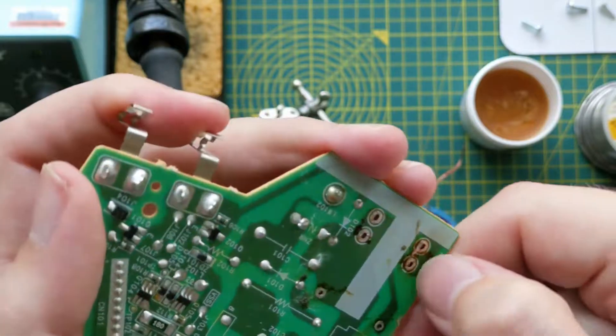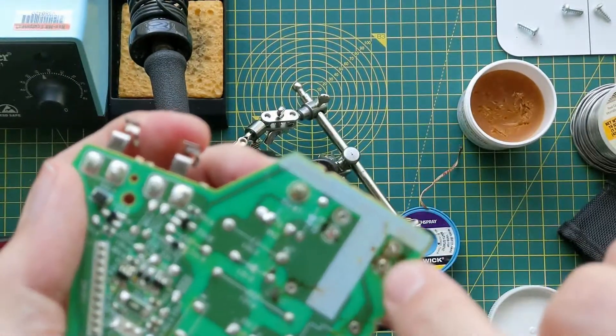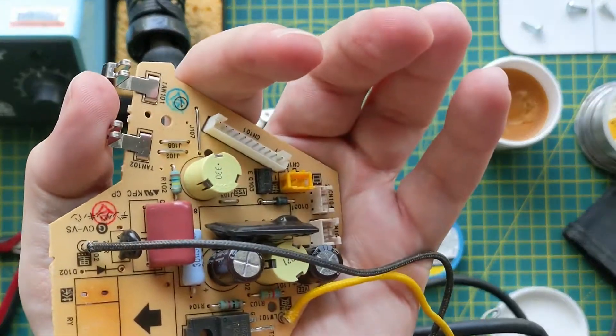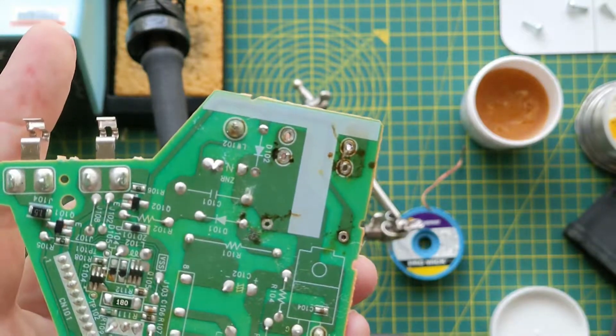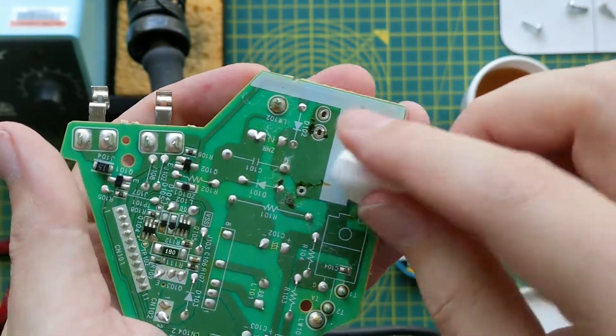One thing I did notice is I have a solder bridge here now. It doesn't actually matter because these two terminals both belong to the same pad electrically, but in general it's a good idea to be on the lookout for those when you're doing a rework on a board.